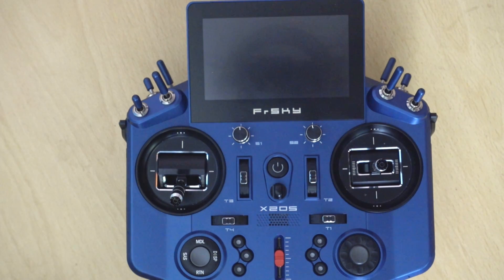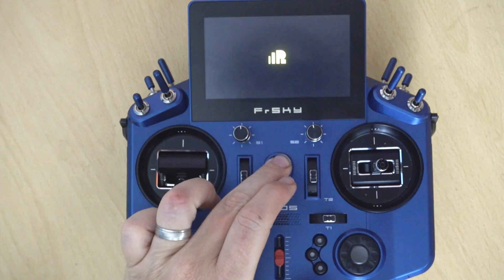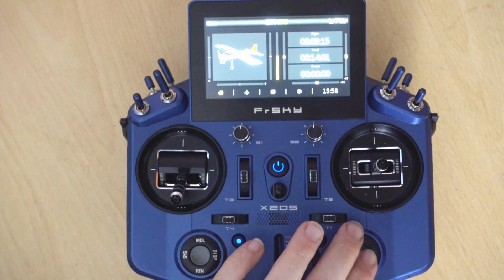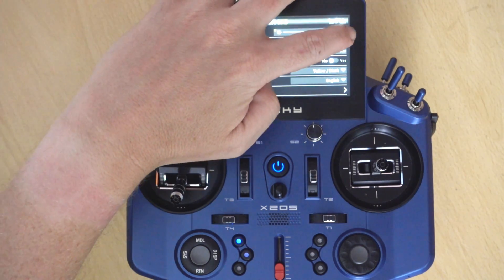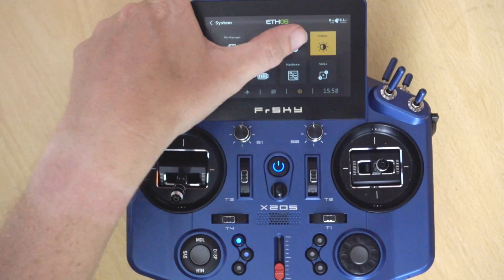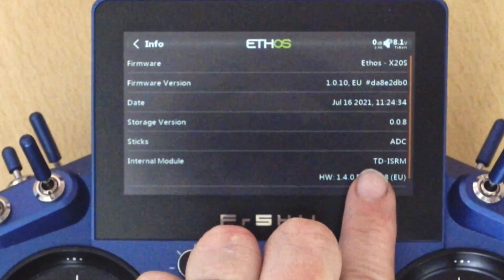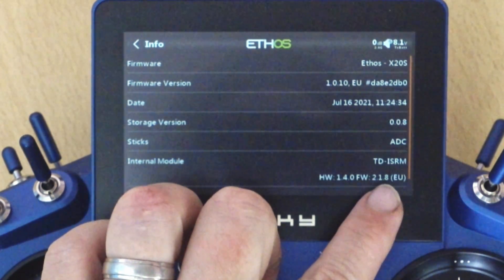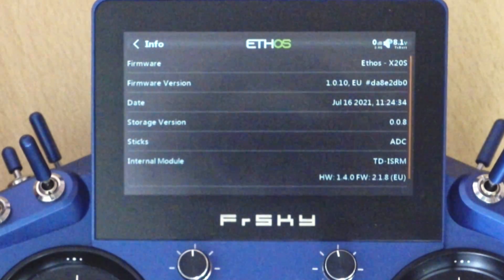Before we go any further, let's have a look at how to find out what firmware you currently have. Apologies for the graininess — it's extremely bright outside and I'm having issues with the lighting. What we're going to do is go into Info and look at the TD-ISRM module. You can see I'm already on version 1.2.8, so I'm at the latest version, but I'll still show you the process on this transmitter.